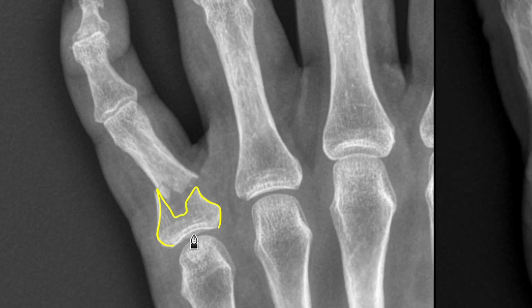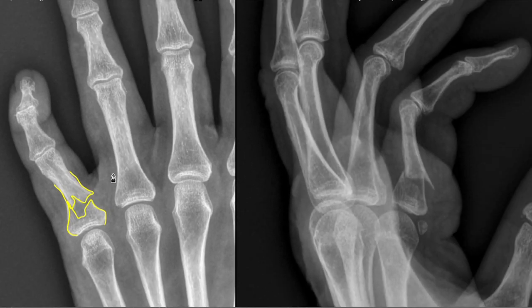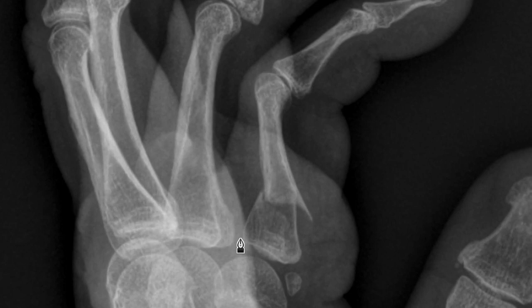There's the proximal piece — the proximal is closest to the wrist, which is down here. And there's the fracture outlined on the top view. I'll walk over to the side view and trace that fracture to show you where it is. Here's the proximal piece and then the distal piece, and you can see that those bone pieces overlap.